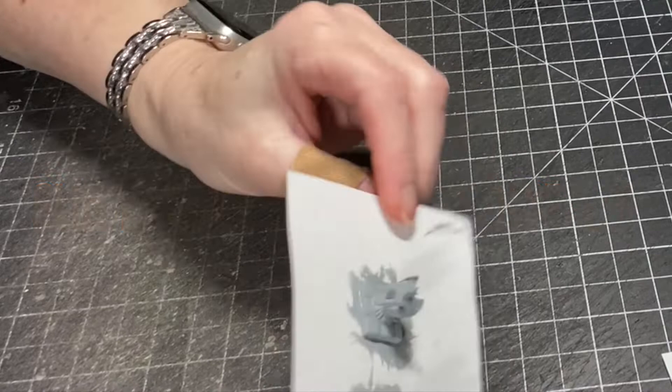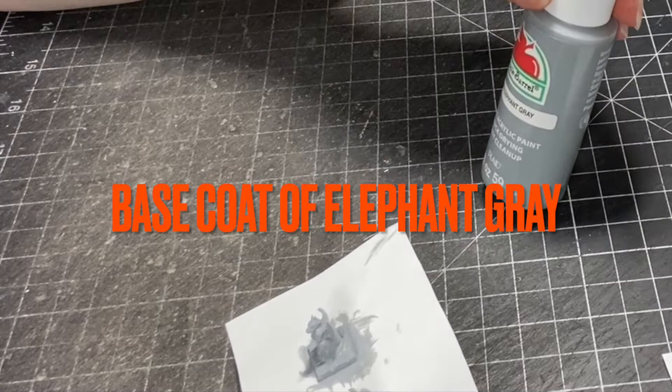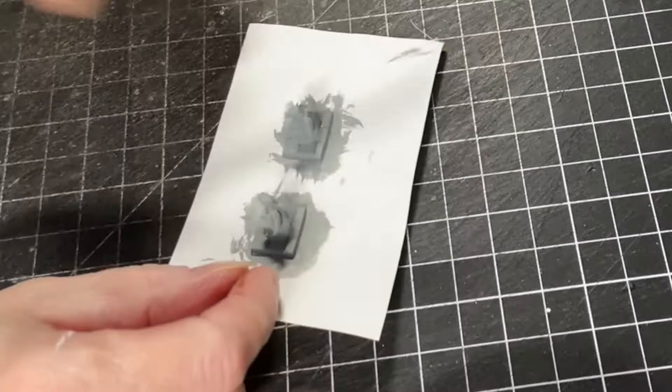I'm going to be painting the gargoyle bookend miniatures. First I sprayed them with a matte sealer, then I put a base coat of elephant gray on them and I have blown them dry with the hairdryer.